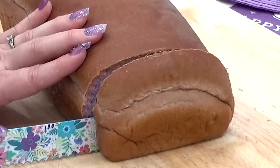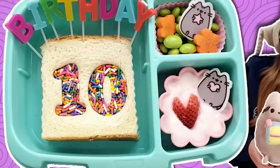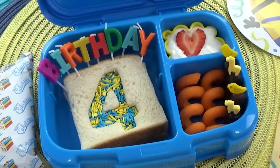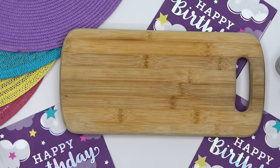Now we're going to take this beautiful purple bread and turn it into a birthday sandwich. Traditionally for us, a birthday sandwich is kind of like a cross between a PB&J and Australian fairy bread. I've been making this for years, but this time I'm going to make Lily a more savory version.